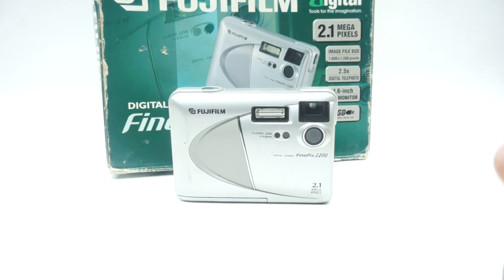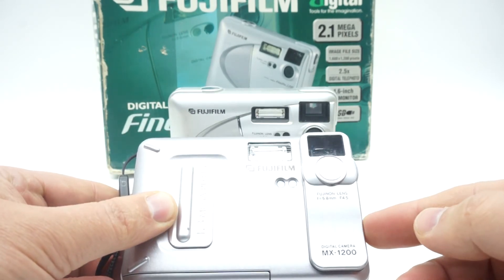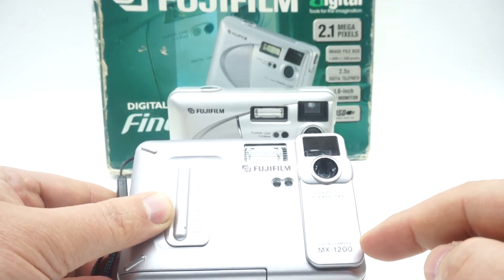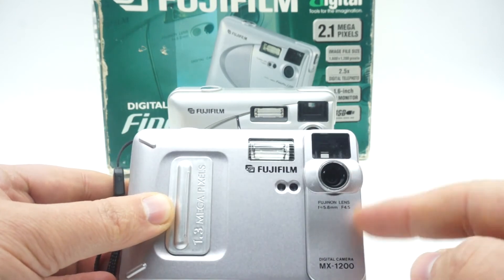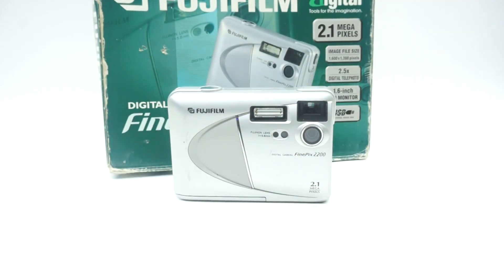Sorry about that, I can't show you the menu. The next video will be about this camera — they're similar but different by year. I believe that one will be more new than this one, because this one is 1.3 megapixels, but I could be wrong. So watch my next video — it's about this camera. If you have any information about this camera, leave me a comment below and tell me what you know, because I did research and didn't find much. Thanks for watching. Watch my next video about the Fuji MX 1200.